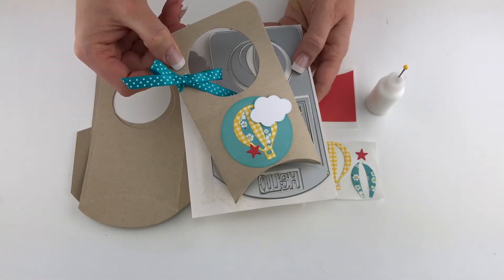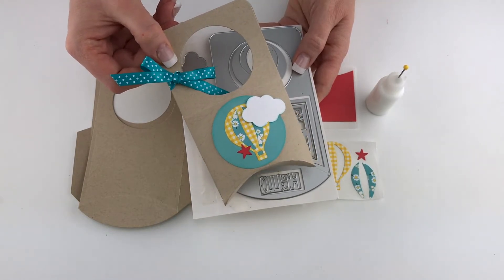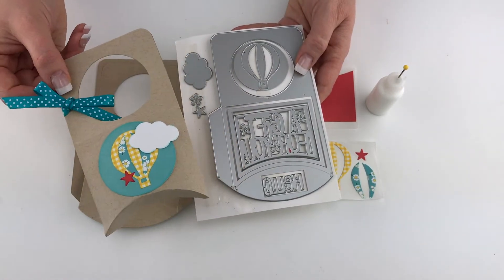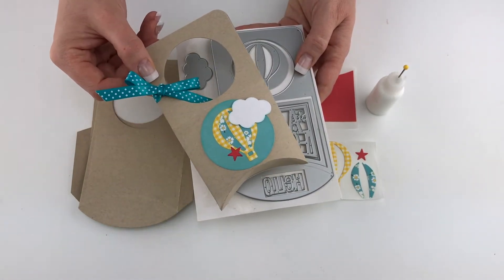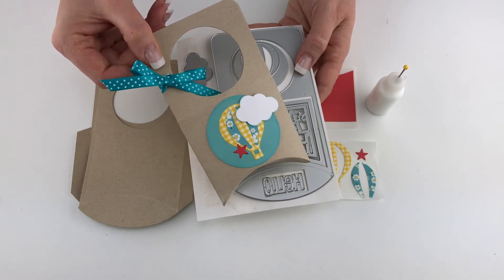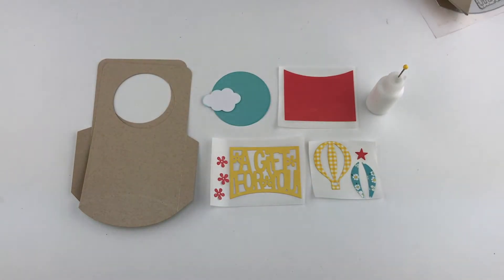Hi, I'm Lori Whitlock, and in this video I'd like to show you how to put together this cute little door hanger project that I've designed for Sizzix. As you can see, it's a thinlet set and it comes with a lot of fun little embellishment pieces so that you can finish up your project. These door hangers make great little party favors, invitations, or adorable packaging for a small gift.